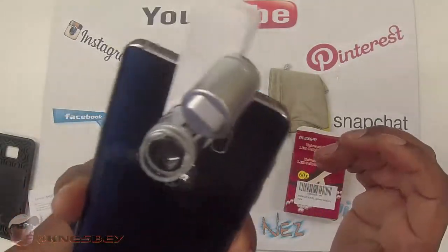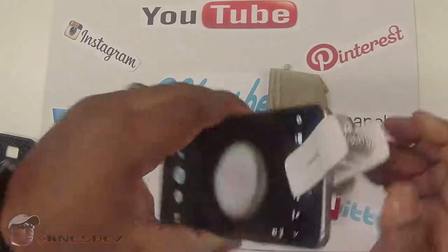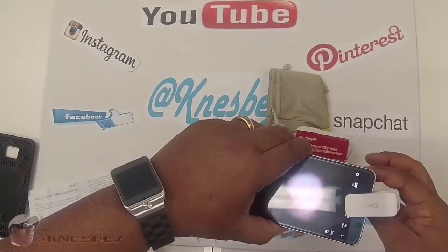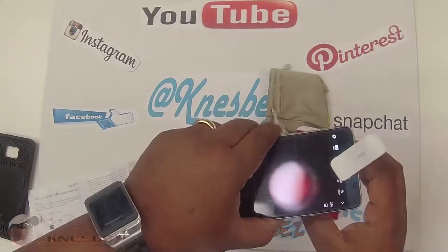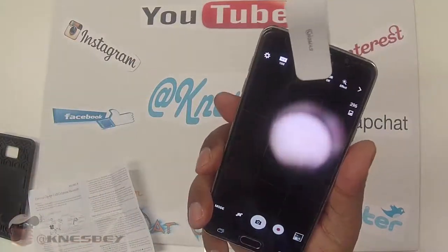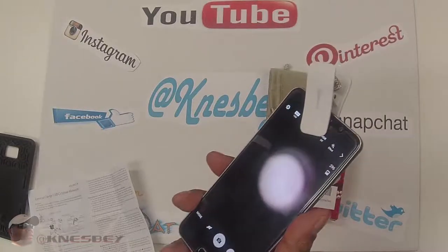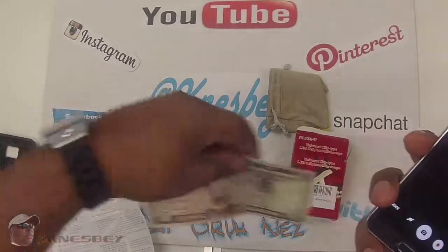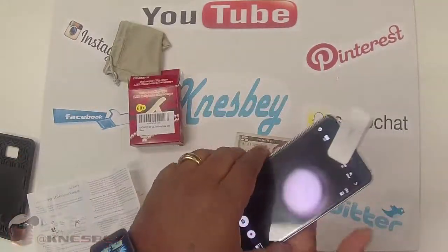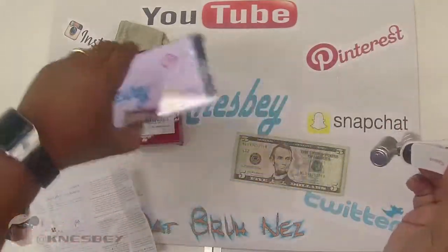Do I need to turn it on? Does it need to focus? Maybe I need to bring it... I got a $5 bill here. Let's see — I'll bring this up close. Is there an LED? It said something about a light. Let's check out the light situation first.